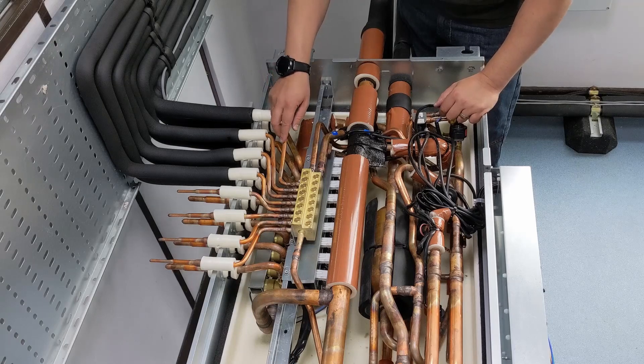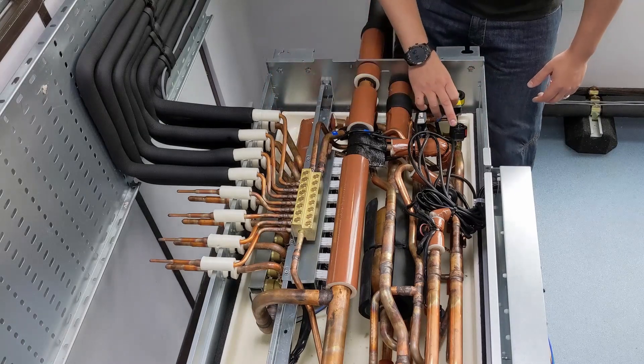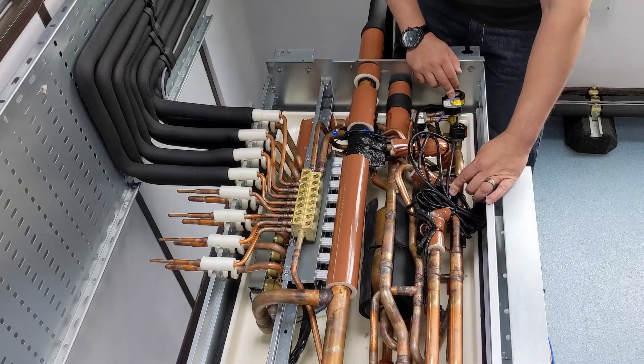It's going from being a vapour to being a liquid, and I've got that liquid refrigerant going back. Then I use these two expansion devices — LEV3 and LEV4 — which are now acting as the expansion devices.